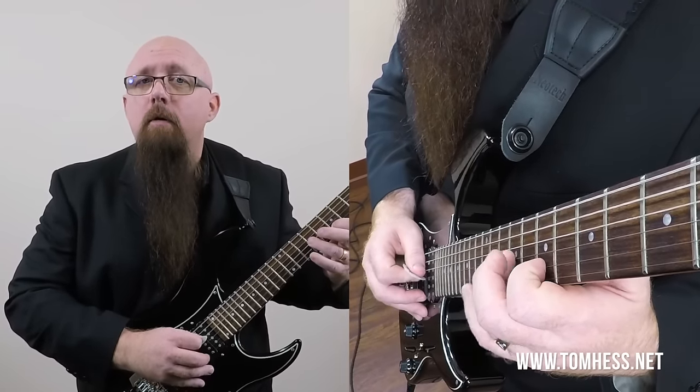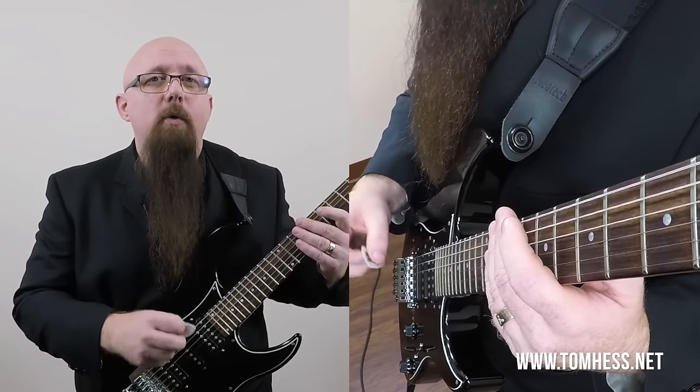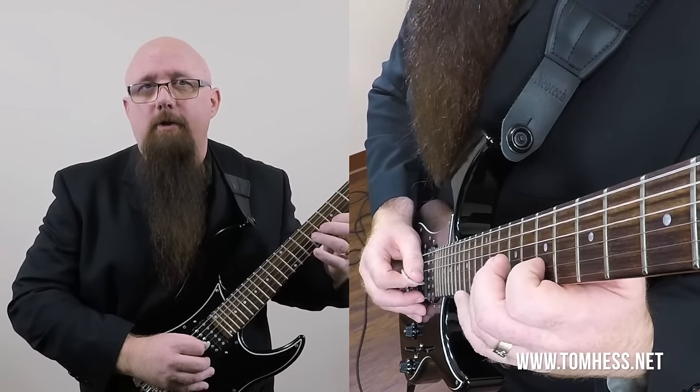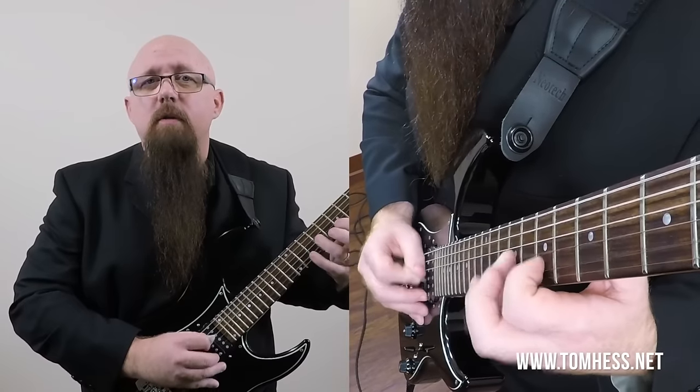Watch the example again. After I played the very first note, my picking hand really just does two motions — one big motion this way, and one big motion this way — and four notes are being played by only two motions. That means the picking hand is only moving half as much, or half as often, as the left hand has to move. That allows this to get really fast, really easily, and that's the key thing. It's not just about playing faster — it's about making that speed easy to acquire.